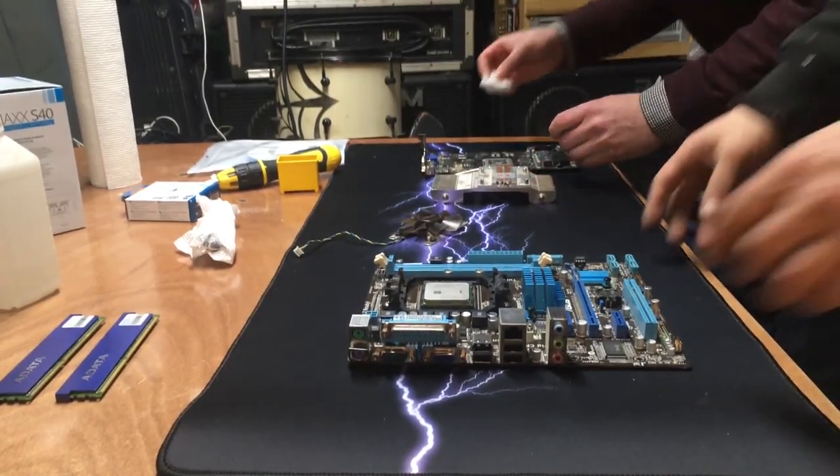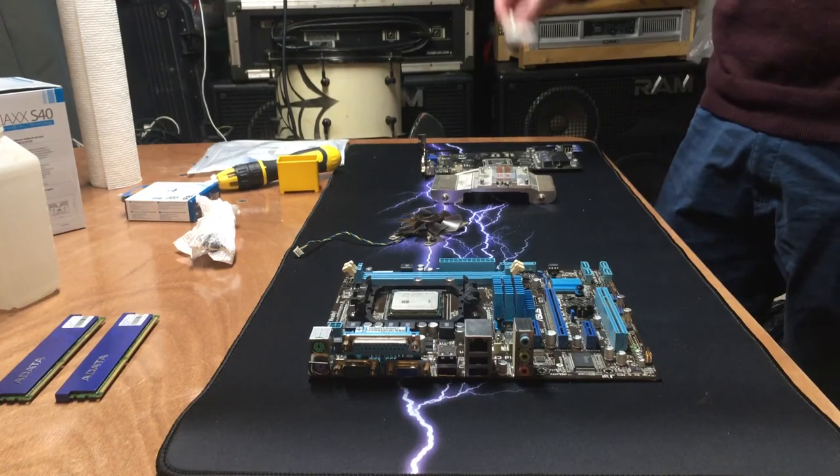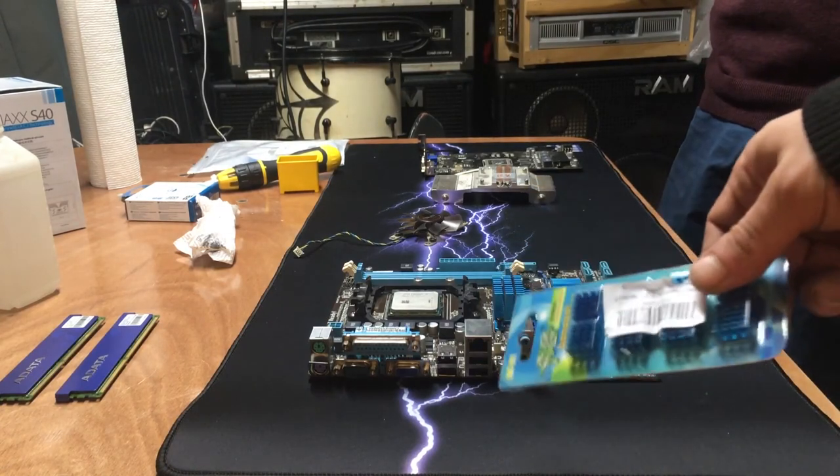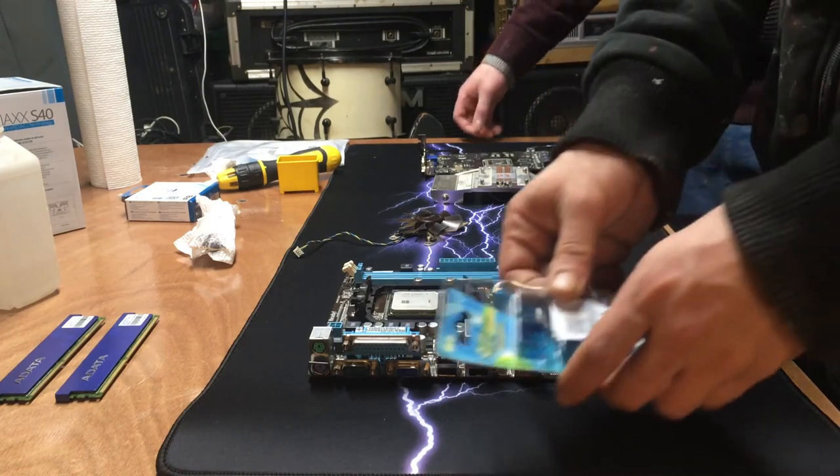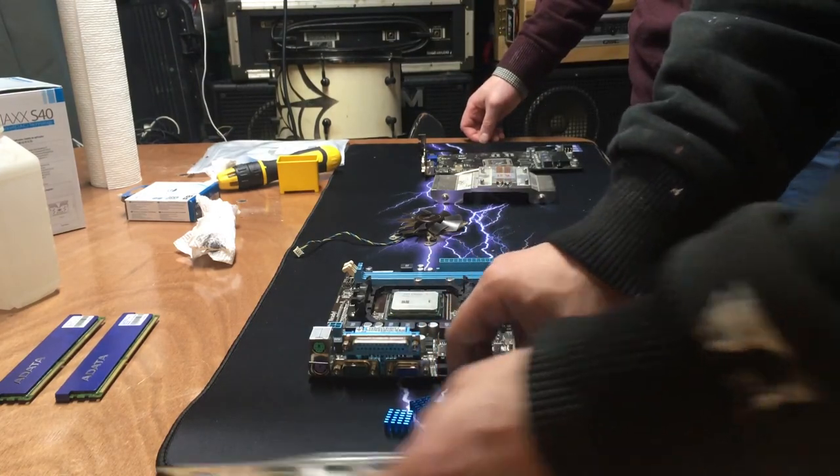Let's do a video real quick so we can pop on these heat sinks. Should I keep doing what I'm doing? No, take a break — let's do this real quick. This is fun. So we got these — let's see if they come with their own adhesive.